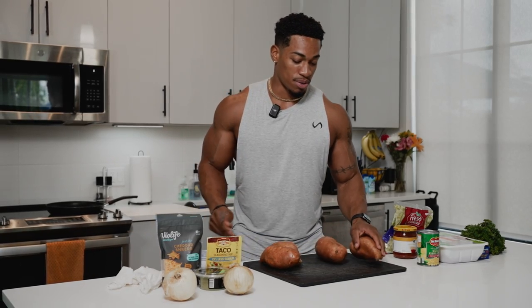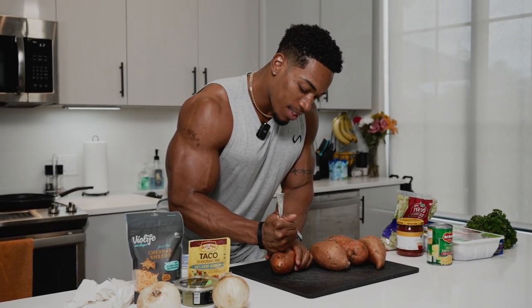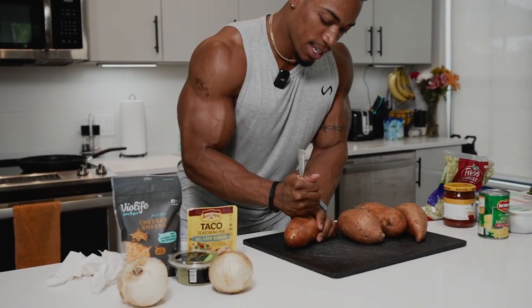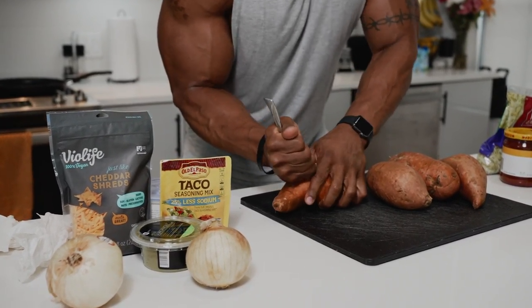One time I did these and I forgot to poke holes — took like an hour and a half and they were never right. So get you some holes in there. You're going to poke holes on the top and on the bottom. It's a little bit of a workout — I'm going to have a good pump after this.